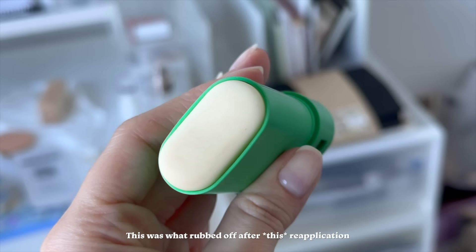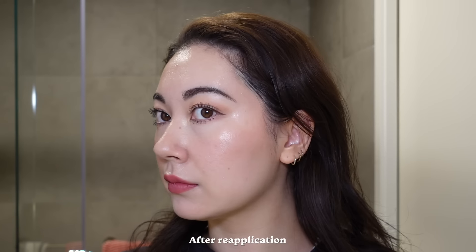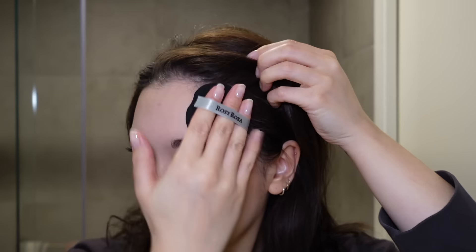You're applying something physically and dragging it on your skin — it's going to move your makeup, that's just physics. Like dragging your finger on your skin is going to move your makeup. I have never met a sun stick that doesn't move your makeup and I don't believe it exists. Just try to adjust your expectations — some makeup will come off. Once it's all applied, I personally like to take a cushion puff and do a quick pat down to make sure it looks more even.